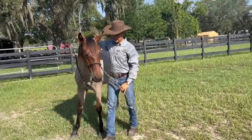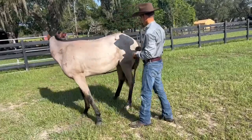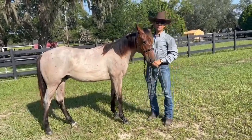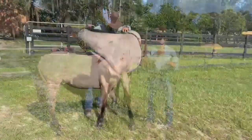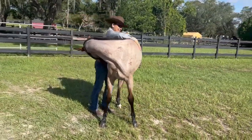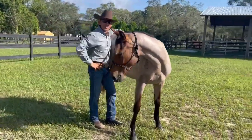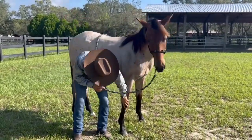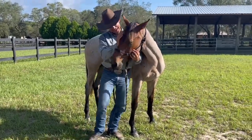If I put this over his head here and come back here, I'm just going to pull him a little bit. He gives to that pressure, he comes back to me. Good stuff. He's scratching and flexing at the same time — this guy's smart. Good boy, you're a good boy.